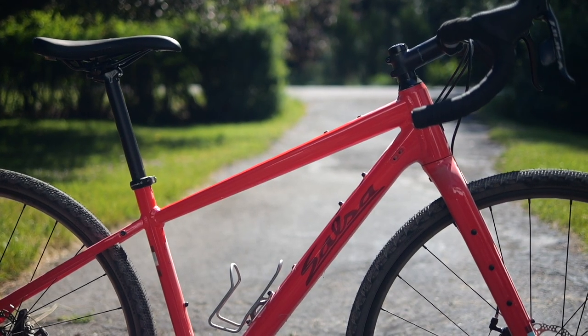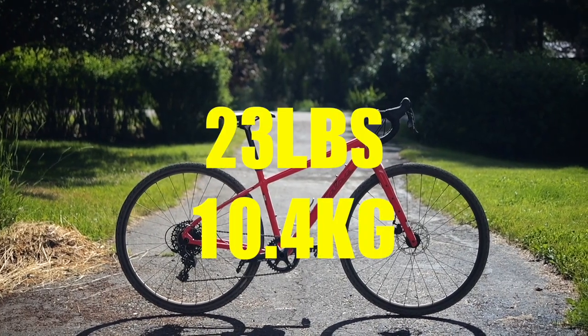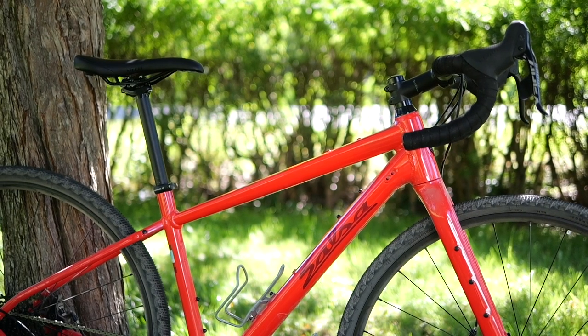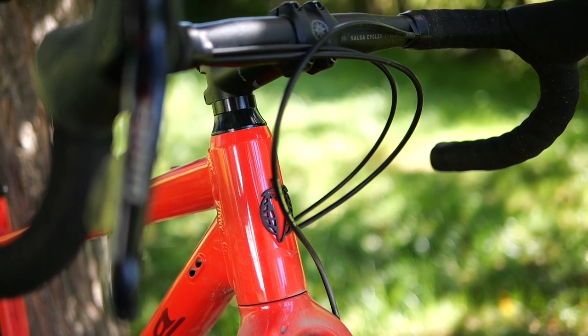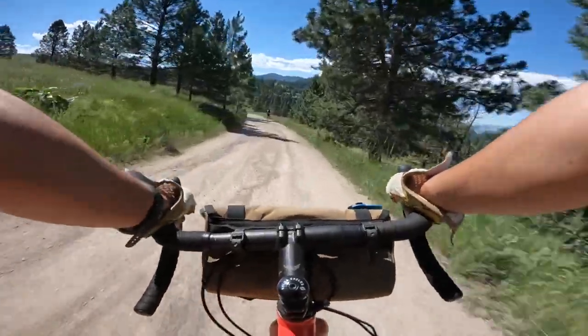Another nice feature is the nice sloping top tube — if you want to take it on some trails, there's plenty of room to run a dropper post. As you see it with the pedals and the bottle cage it weighs in at 23 pounds, which is pretty dang good. That's probably one of the big upsides with aluminum — you can get the weight down a little bit more. An equivalent bike like the Space Horse would generally weigh in the mid to upper 20s. So it's pretty interesting that you can get a lighter bike for a lot less. I know some of you are going to poo-poo aluminum, but I think aluminum has gotten a bad rap. With the advent of the gravel bike you're running a lot more tire and a lot more natural suspension, and that counteracts a lot of the difference you would feel with aluminum.